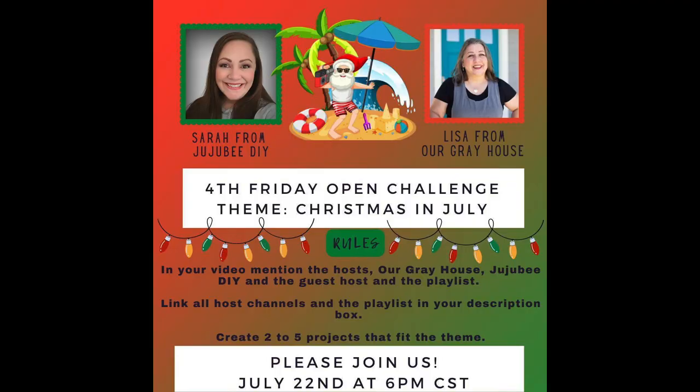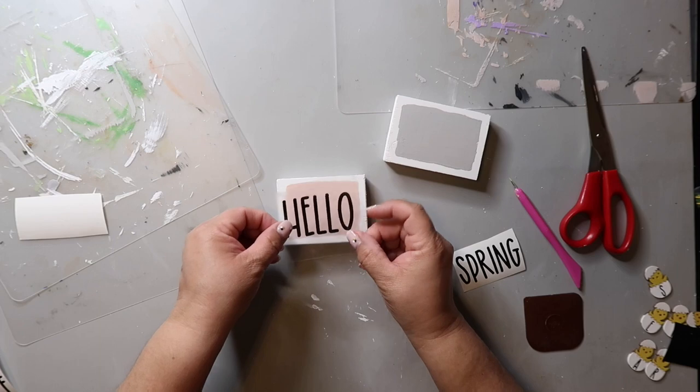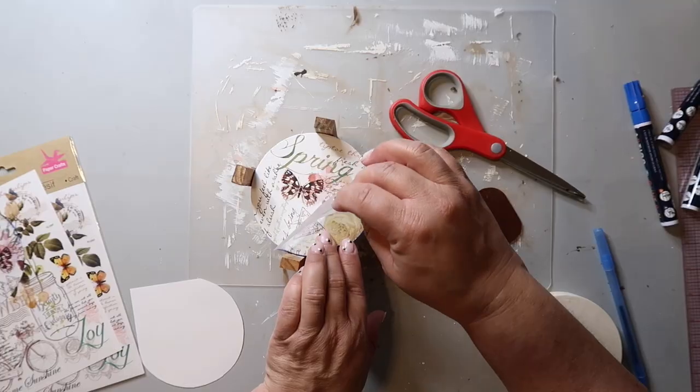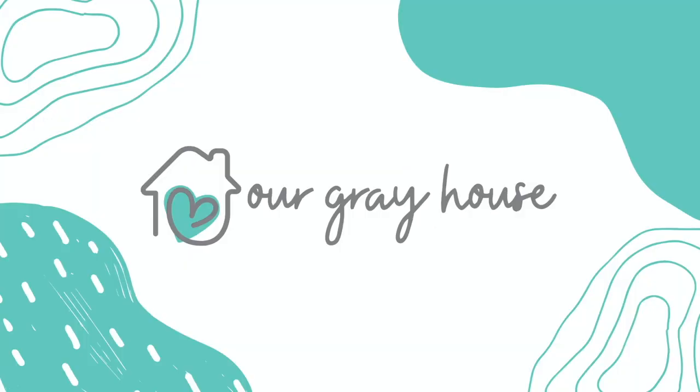Today's video is part of not one, but two playlists. It's my normal Fourth Friday playlist that I do with my friend Sarah from Jujubee DIY, and the theme this month is Christmas in July. I'm going to have a link to that playlist as well as to Sarah's channel in the description box below. I'll tell you more about the second playlist and the giveaway in a little bit, but first, on this channel I love to share DIYs and budget home decor. My name is Lisa, and this is Our Gray House.